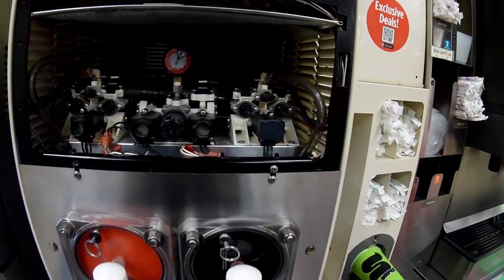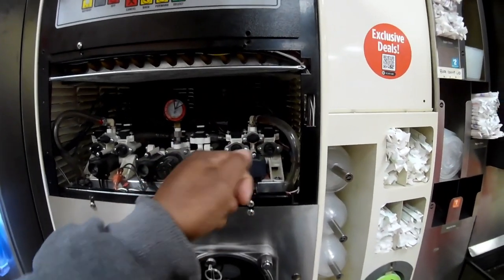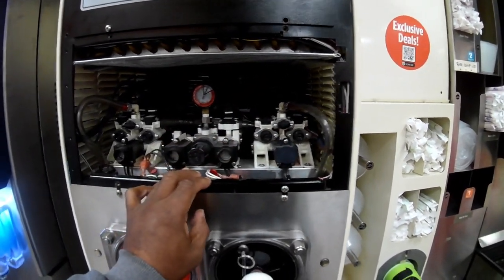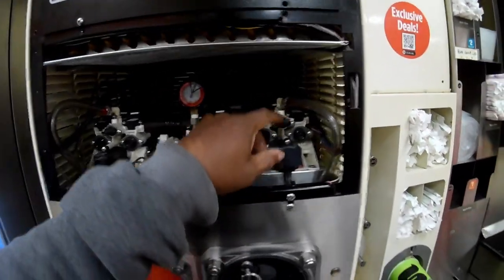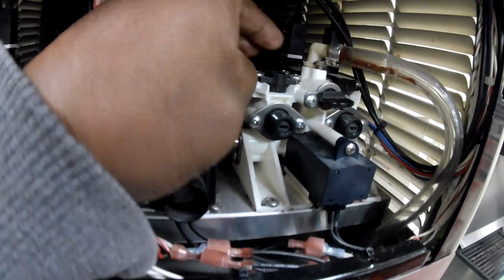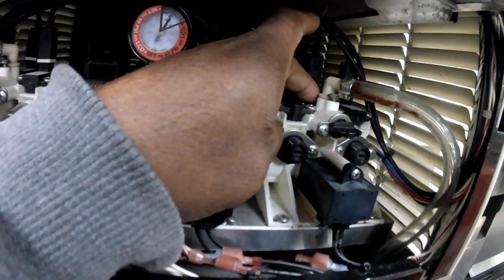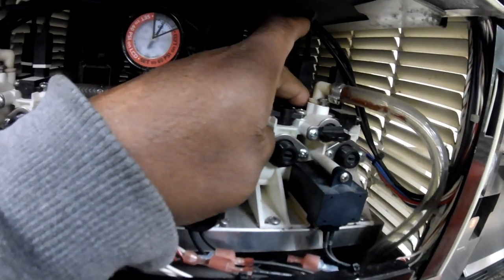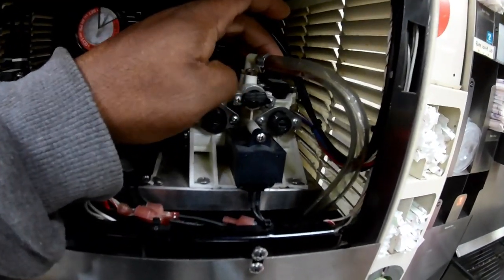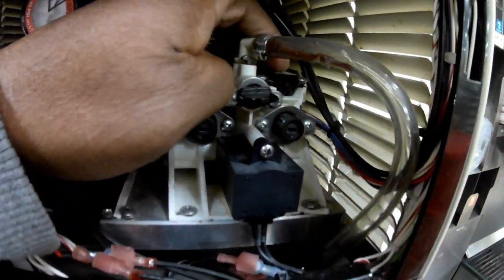Increasing the syrup ratio will be turned to your right; decreasing it will be turned to your left on this manifold. You also have your transducers — you have a CO2 carbonated water transducer and then you have a syrup transducer.